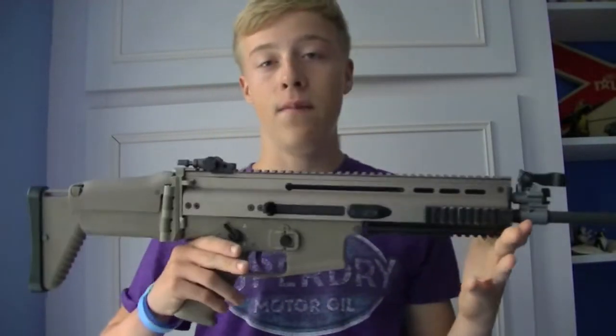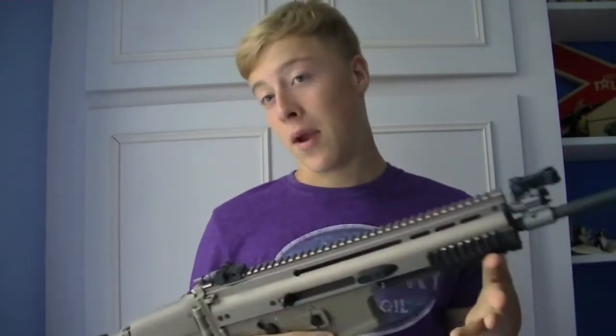Hey guys, I am Matt from SFA and today we are here with the very first episode of 'Should You Actually Buy It?' In this mini series we will be going through our reviews on our guns, kit, and other stuff, saying should you actually buy it. Today our first episode covers the WE SCAR-L gas blowback, as seen here. If you want to check out the full review, the annotation will be at the end of this video.